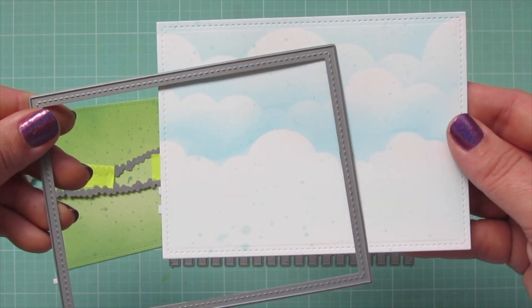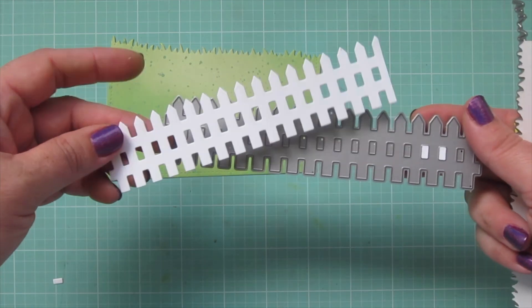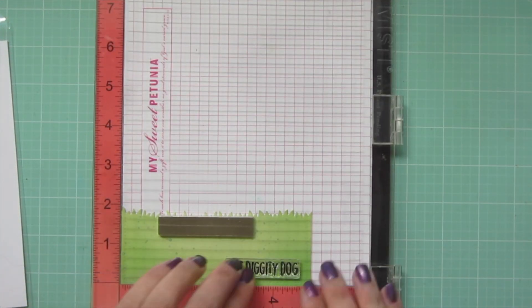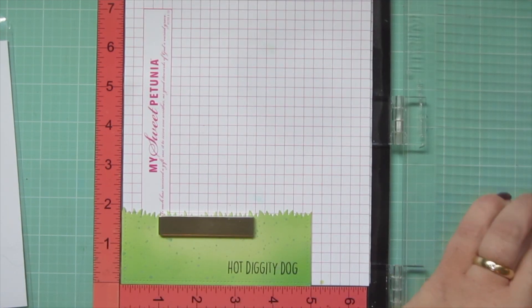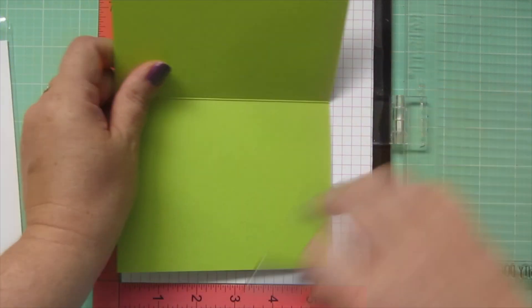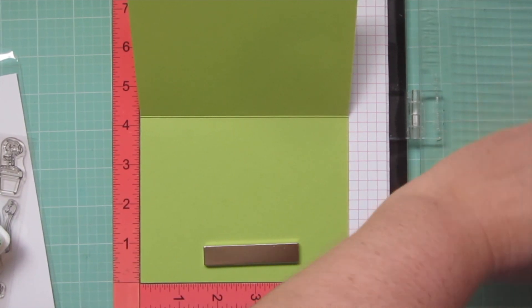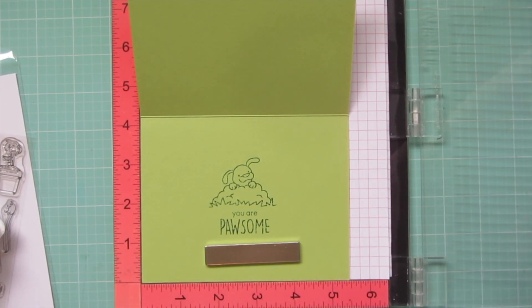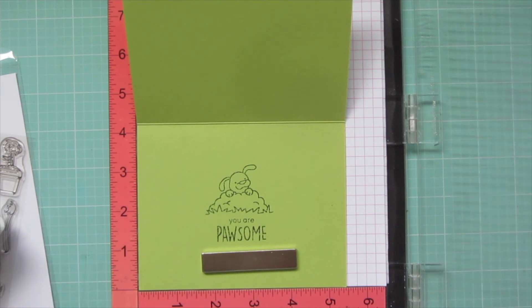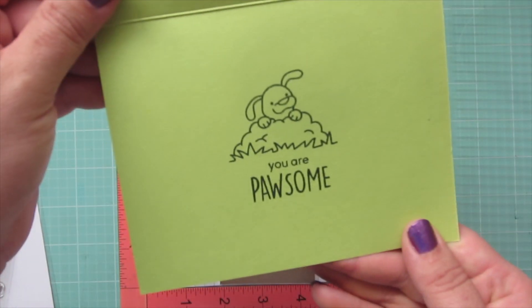I used the MFT Grassy Hills Dynamics for the grass borders and the Lawn Fawn Picket Fence die for the white fence. I popped the grassy border with the straight edge into my Misti and stamped my sentiment using Versafine Onyx Black ink, which sits nicely on top of Distress Oxides and stays bright. Then I popped my card base in the Misti using Lawn Fawn's Cilantro cardstock and Noble Fur ink, stamped the dog-digging image and sentiment. I used my Picket Fence stamp scrubber to clean and re-stamp for a bolder impression.